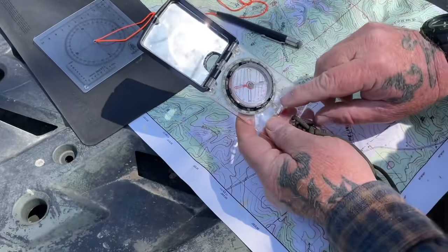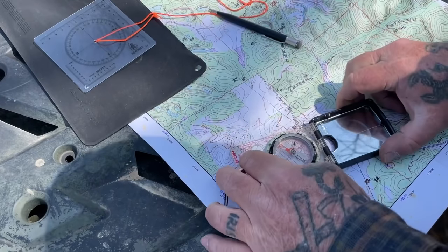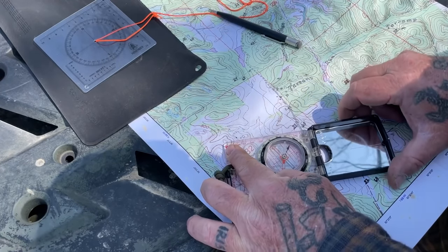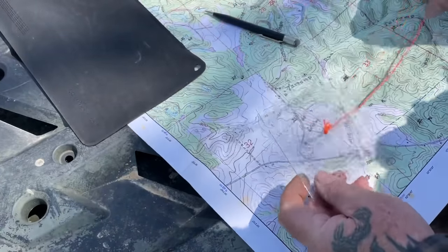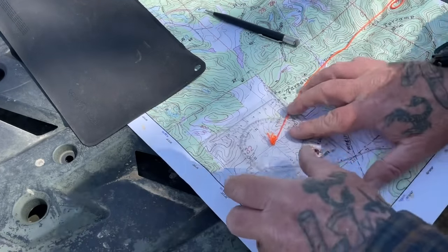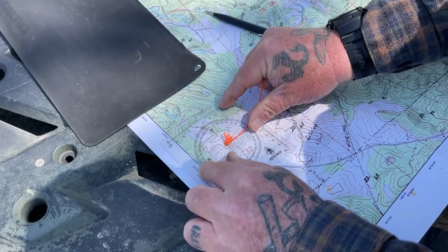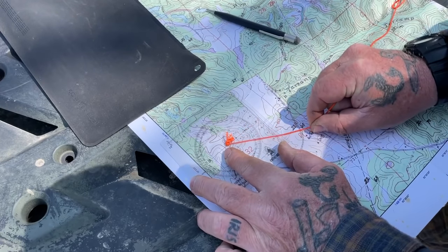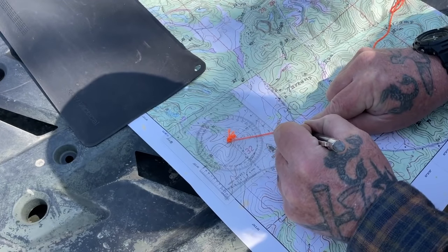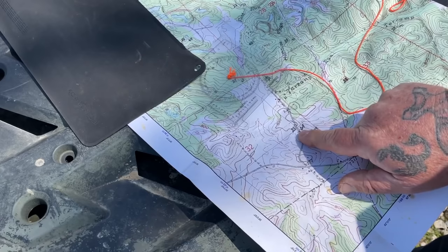If we were going to use our compass, we would take that 118 degrees and put it at the top of the compass, then lay our compass so that the straight edge is on that structure, and turn it until the needle's in the doghouse. The reason we're using a protractor instead of a compass is because I'm on top of a metal object in the back of this four-wheeler, which is going to affect my compass needle. So I've got the same compass rosette here, and I'm going to lay the center line of this on that object that I shot the azimuth to, and then go 118 degrees from that until I intersect the road. Then I'm going to make a line on the road right there — that is from the farmhouse to my proposed location on the road.